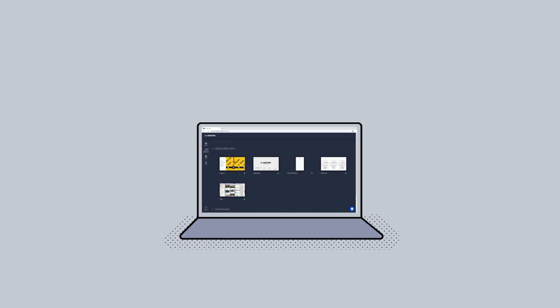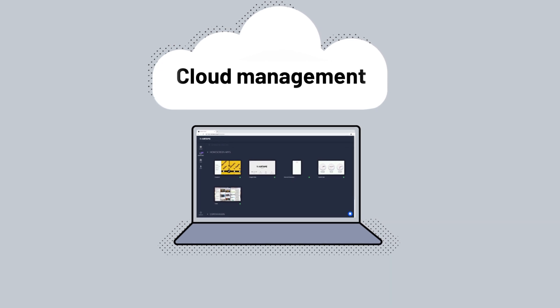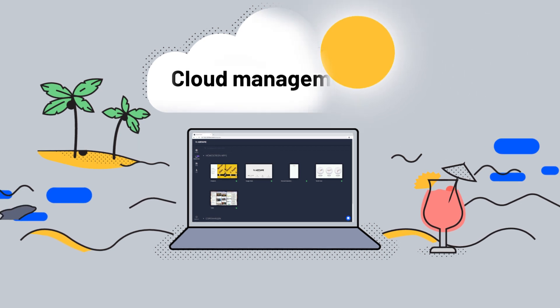And management is easy too with Airtame Cloud. Log in to update and customize your Airtames and screens from your desk, remotely, or just about anywhere. It's an IT admin's dream.